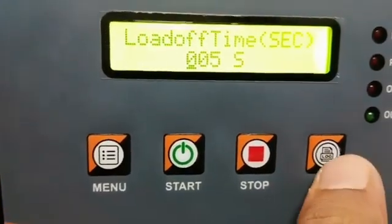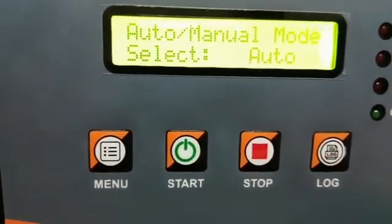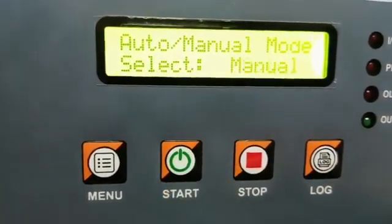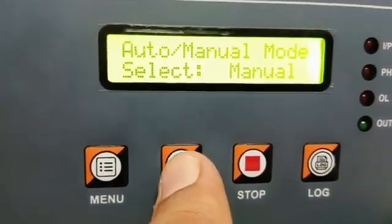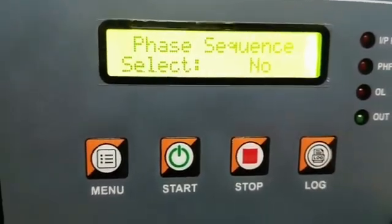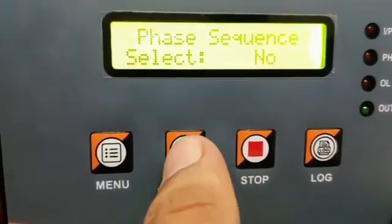The voltage cutoff delay time is 5 seconds and the overload cutoff delay time is 5 seconds. The display now shows auto/manual mode. You can select the mode by using the start key and press the log button to store the value.